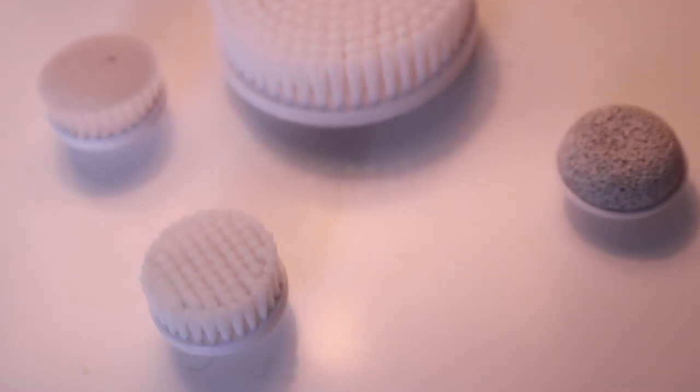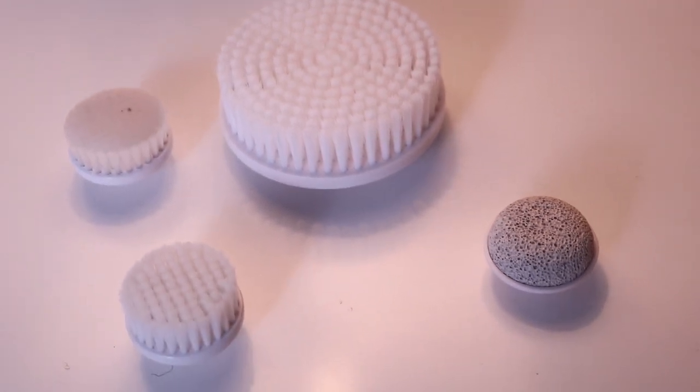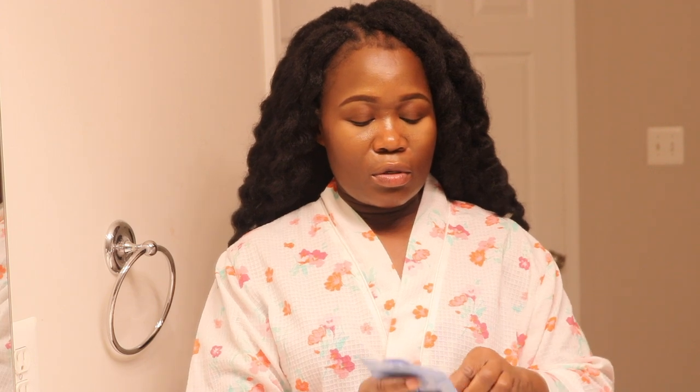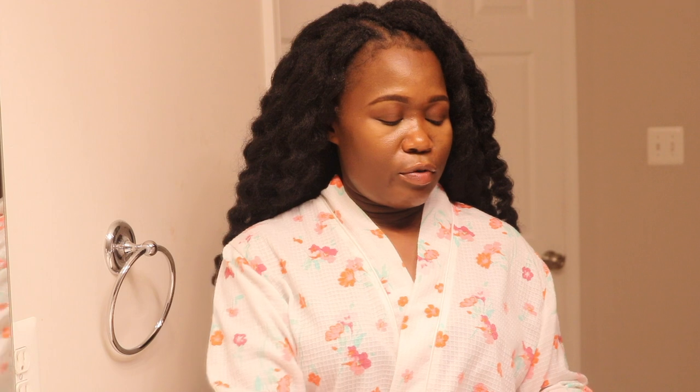First things first, I want to remove my makeup and I'm using the Neutrogena makeup remover wipes. I'll use that to remove my makeup.